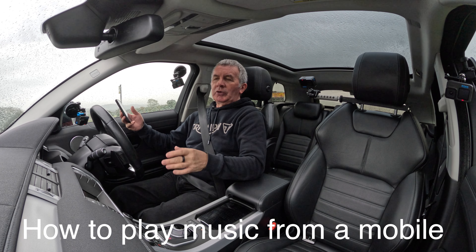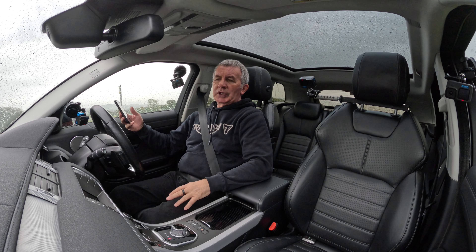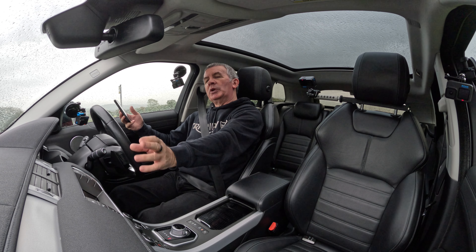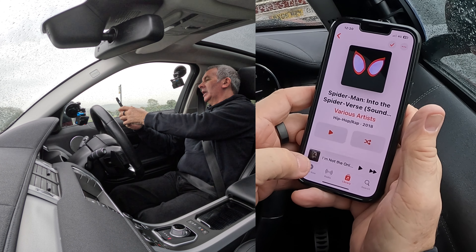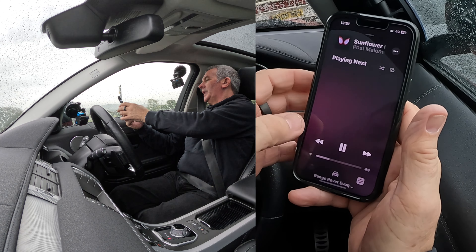I'll just show you how to stream audio from your phone through the Bluetooth audio system in this 2016 Range Rover Evoque. So at the moment the phone's paired. We go to Music, click on Music, click on Play — that's playing, it's showing there.